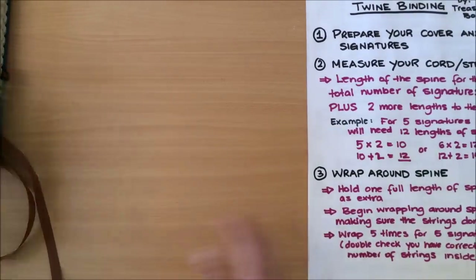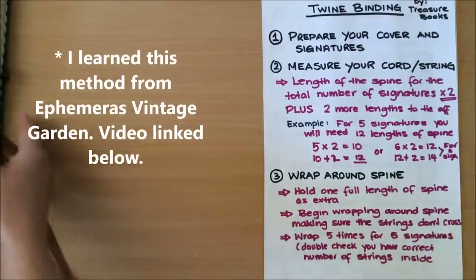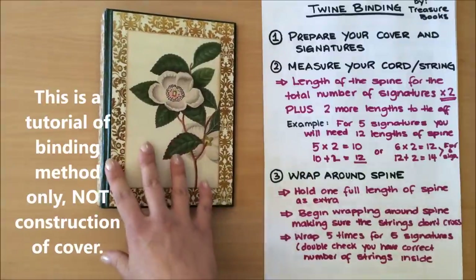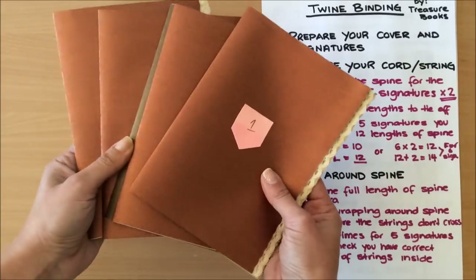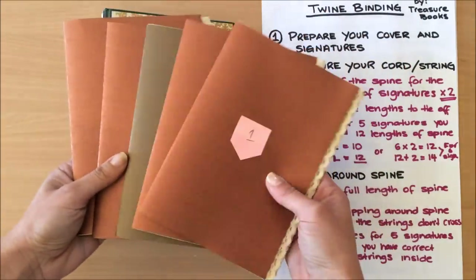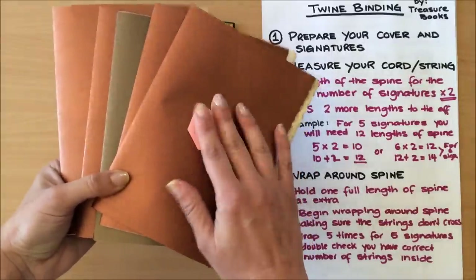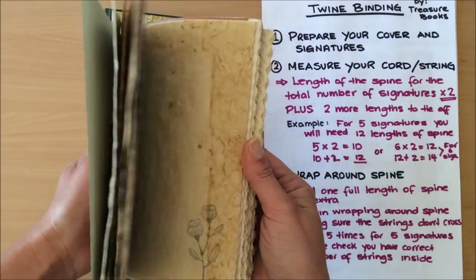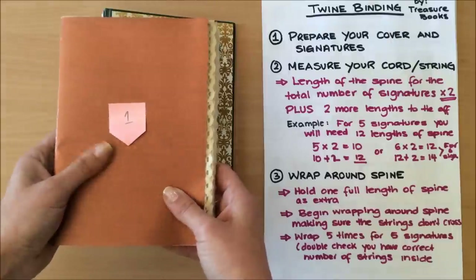This might look a little complicated but I've broken it down completely, so it's very easy to follow. First thing you need to do is prepare your cover — I've got my cover ready here. You also need to prepare your signatures. I've got five signatures, numbered each one so I know the order. Before binding, I did stamping, added lace, and any sewing. These are the steps I usually follow, so my signatures are now ready to go into my cover.